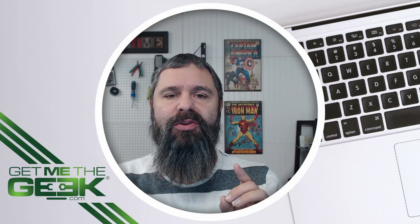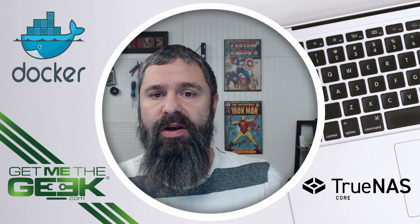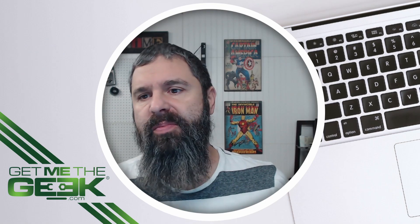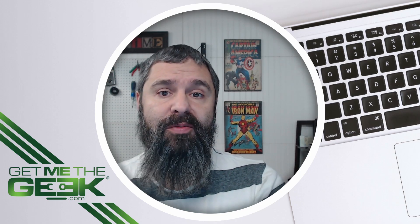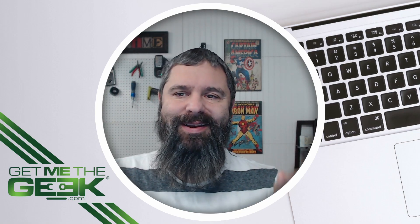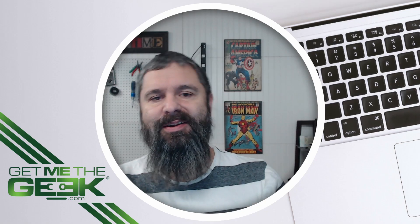Hello everyone, Kevin Stevenson here with GetVetageek.com. Today we're going to do a little Docker in our TrueNAS. Have you wanted to have Docker capabilities for your TrueNAS? Well, natively in FreeBSD, which runs underneath TrueNAS Core, you can't do that. So how can we do it? We're going to take Bhyve virtualization and add that capability to our TrueNAS box. Let's get started.